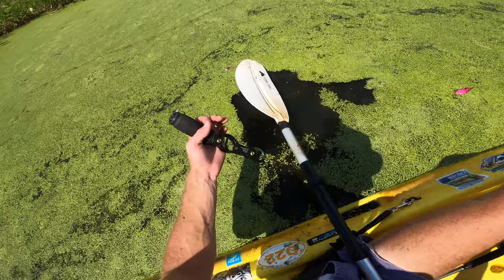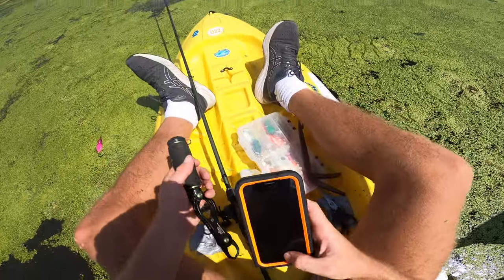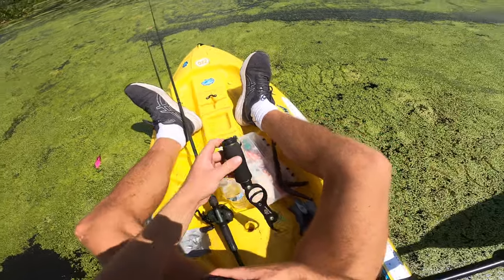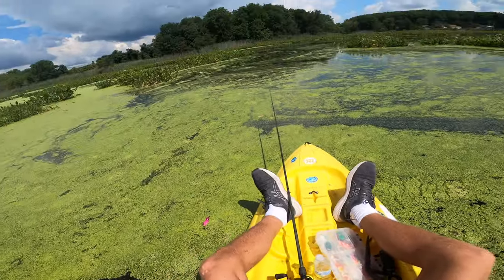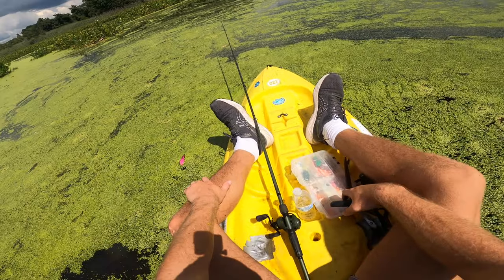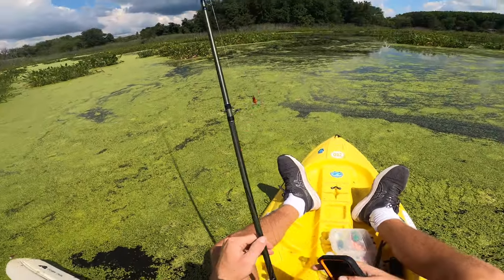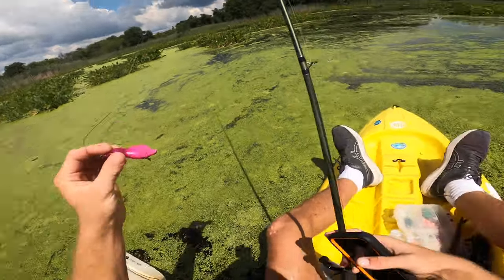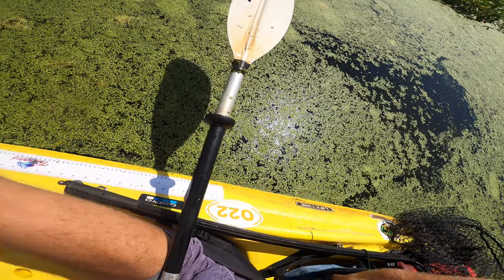He just got off right there — but you guys saw him anyway. Finally got our first one of the day; it's been over an hour, been a grind — but that's snakehead fishing, you guys know how it goes. Slayer Rat finally got it done! I was liking the action on this thing and was surprised we hadn't had more bites on it so far.